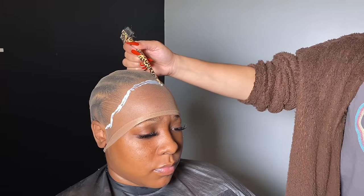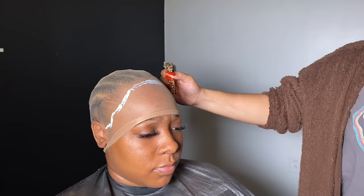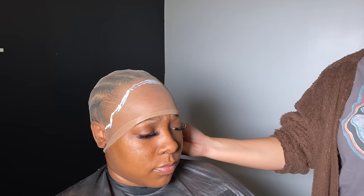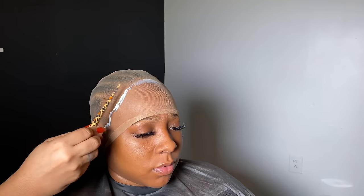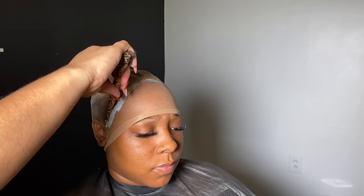Now we're going to take the end of our edge brush and smooth that glue out on top of the cap. Make sure you do this step very carefully — you do not want to get the glue on the hairline. Make sure you smooth it out without getting it on your client's hairline. I am very heavy-handed on products, so you do not have to use as much as I did. Just a few little dab drops would be just fine — you don't have to use as much glue as me.